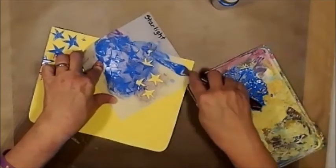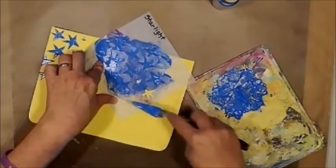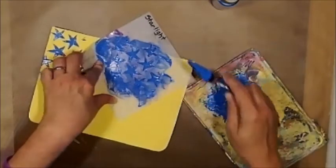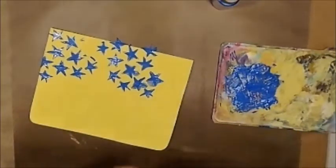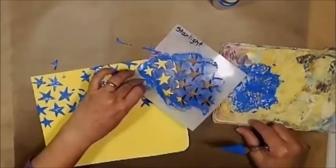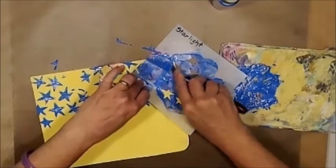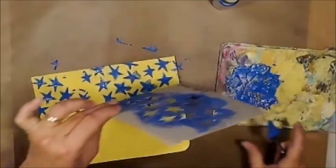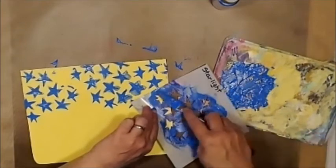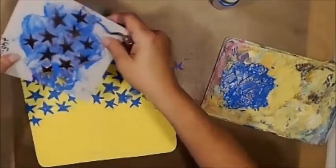Knowing me, I'll probably end up mushing a few stars because that's how I roll. Not too bad. Got a little bit more to do up over here. I knew I'd mush a few, and I did. I need one more star right there — I'm going to turn this around.